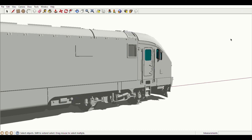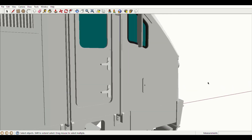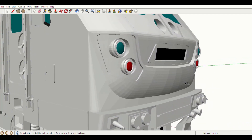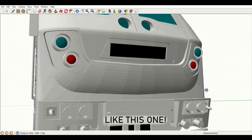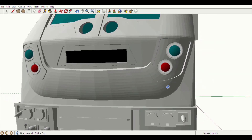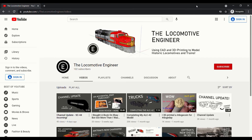Hello, I'm the Locomotive Engineer, and today I'd like to introduce you to my model of the Siemens SC-44 Charger. If you've seen any of my previous videos, you'll have noticed that I have tried to keep things pretty simple, sticking with text subtitles to narrate what was going on. Today, though, I wanted to try branching out a little bit and record the narration myself. This also gives me the opportunity to personally thank you all for helping this channel reach its first big milestone: 100 subscribers.